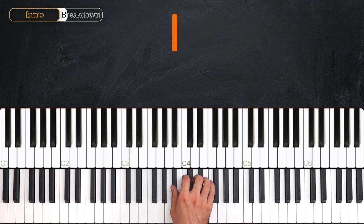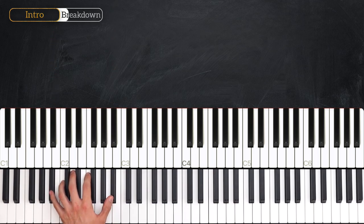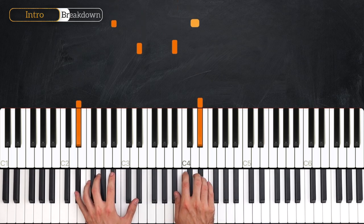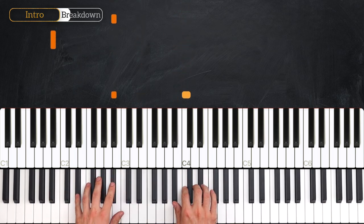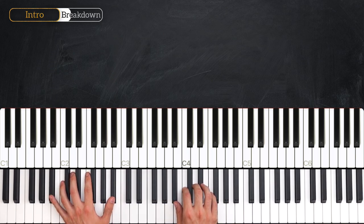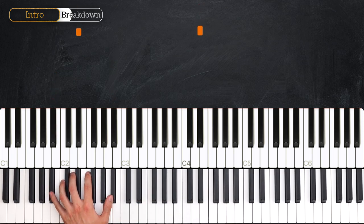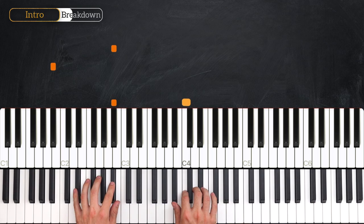The next bar will start with a Bb on the and of beat 1, and then a C on the and of beat 2. This is where it differs from the left hand, because the left hand has two more notes to play on the and of beat 3 and on beat 4, whereas the right hand has nothing at the end of the bar. Let's put the two hands together for these first two bars.